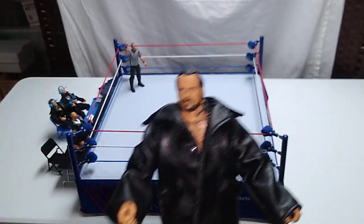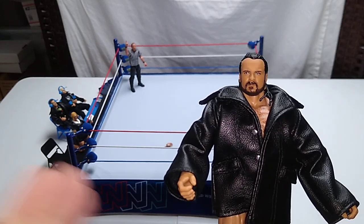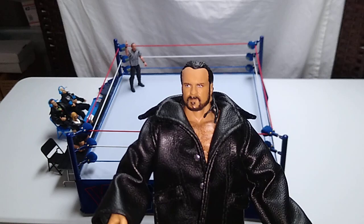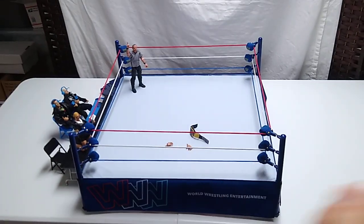All right, well there you go. This is an Elite Series Drew McIntyre. At this time I have no idea what series it's from, but I'll research it and I'll make sure I let you know. Thanks so much for watching. Back to Tony Schiavone at ringside.